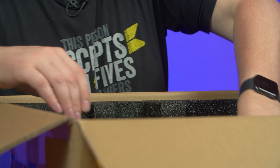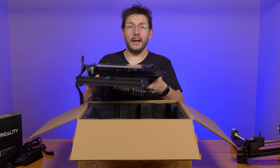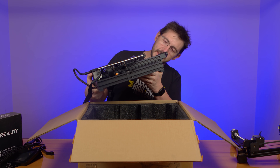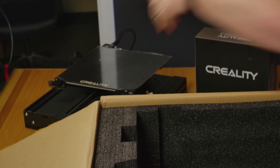Oh, this is the base. I'm all about that base. This has got some heft to it — this feels heavy. That base is solid. I'm excited about this.